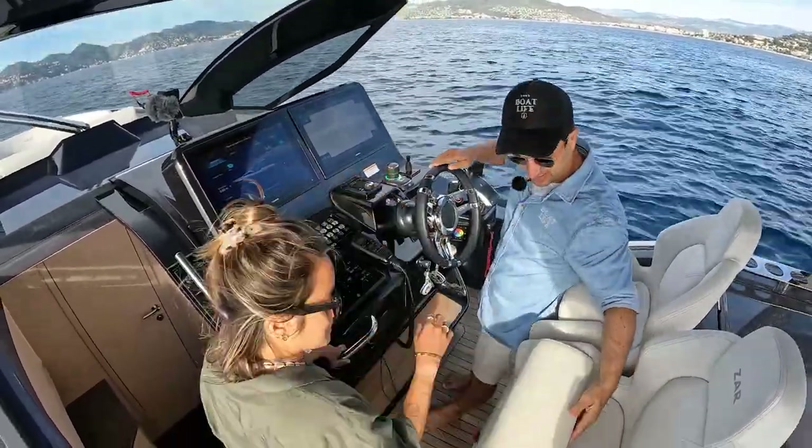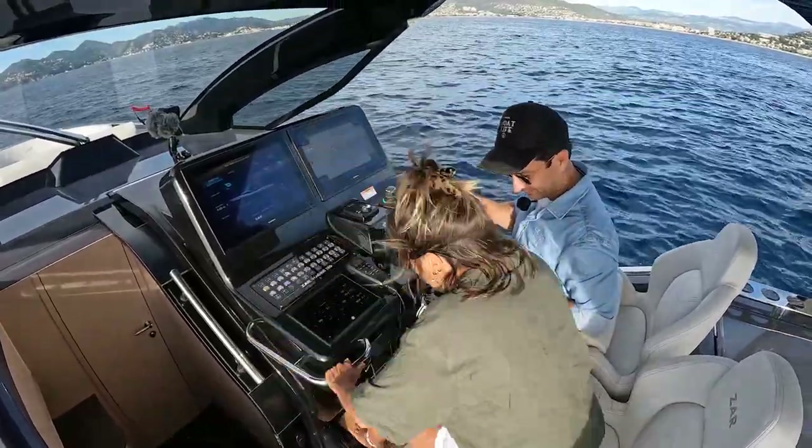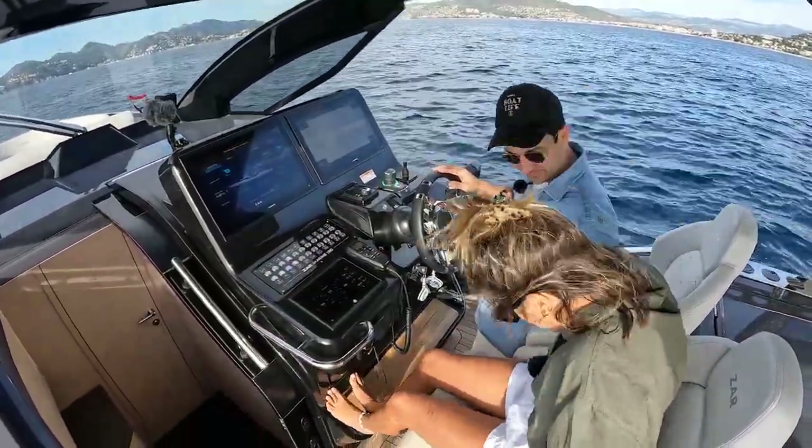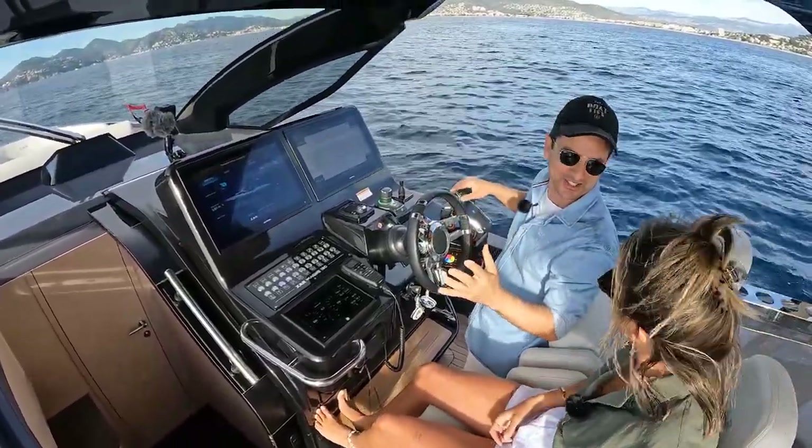Ali, you get a seat — get comfortable. How is that seat, by the way? It's actually super comfortable. And when we went quick, I was like, if my shirt wasn't tucked in, it would have gone... Maybe that's a design feature.